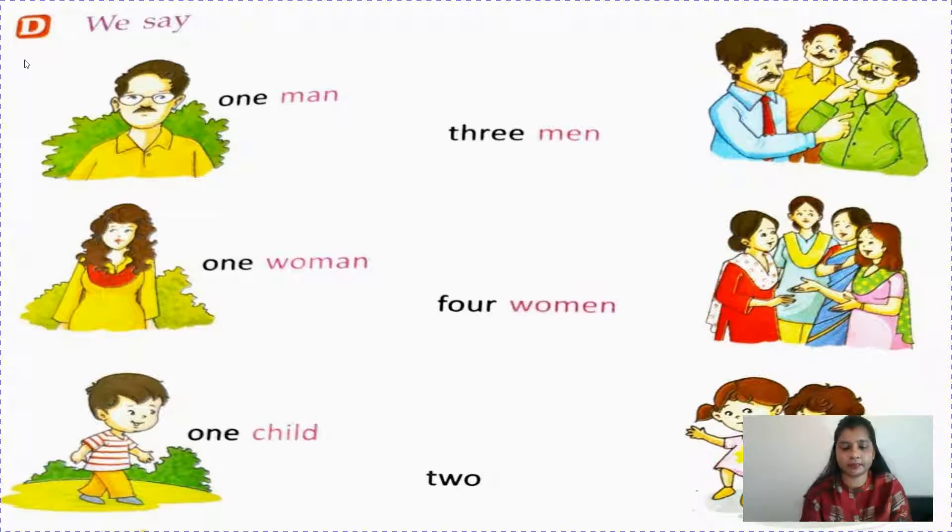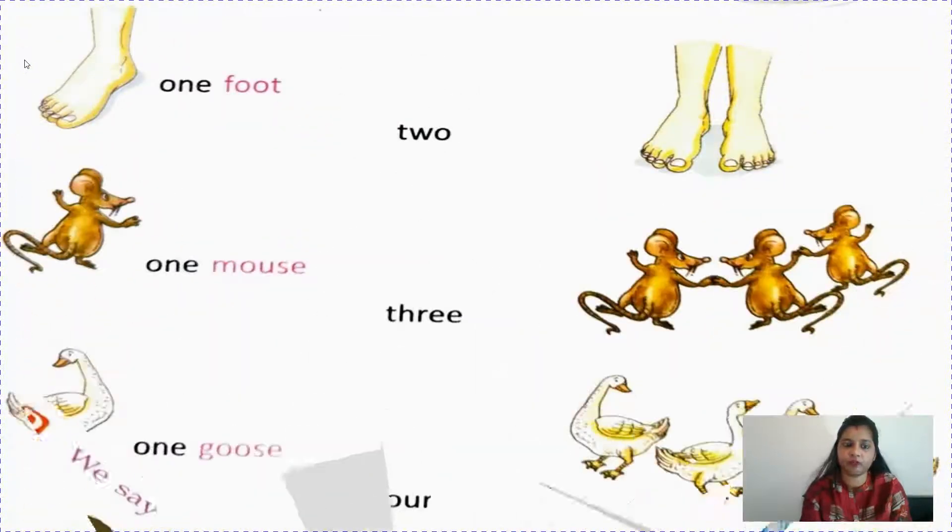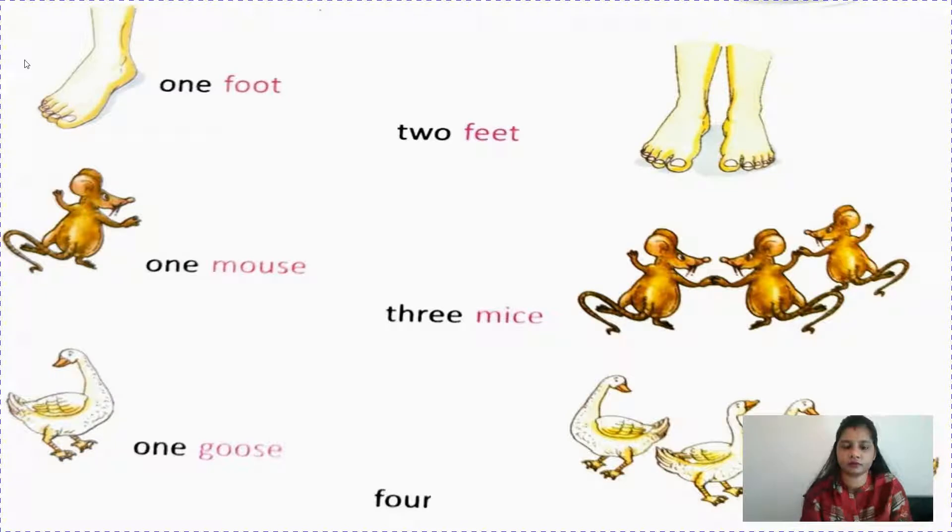One child, two children. One foot, two feet. Have you seen how the words are being changed here? One mouse, three mice. You will not write mouses or foots - no. Feet, mice. One goose, four geese.